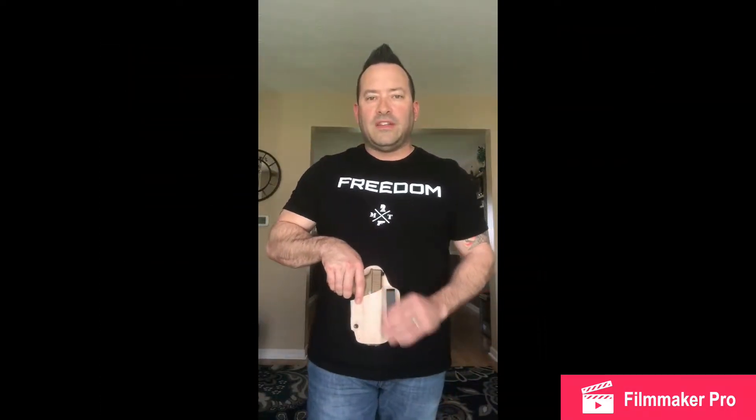Hey guys, what's going on? Scott with Practical Defense Initiative doing my review for the Owl holster. This is an appendix style holster. It is leather, and I decided to put my 19X in it.